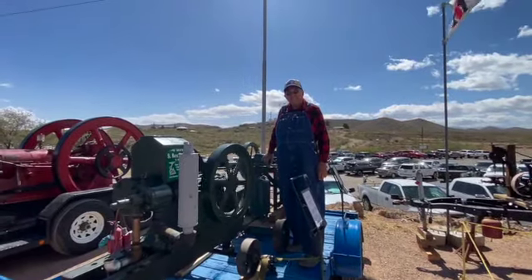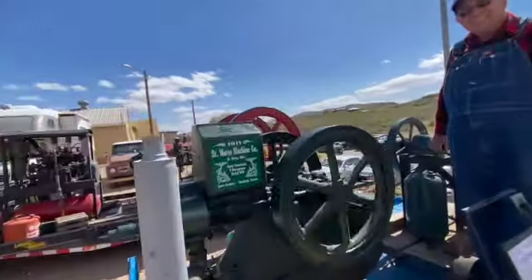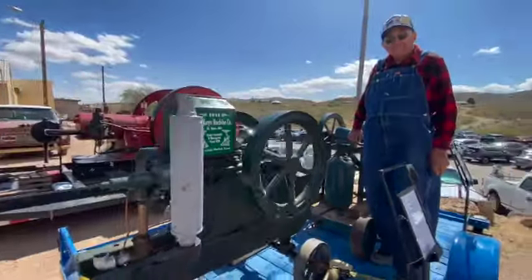The Oracle of Power from the Past, Larry Kastens, and his St. Mary's Machine Company 4-horsepower semi-automatic engine, built in 1911.